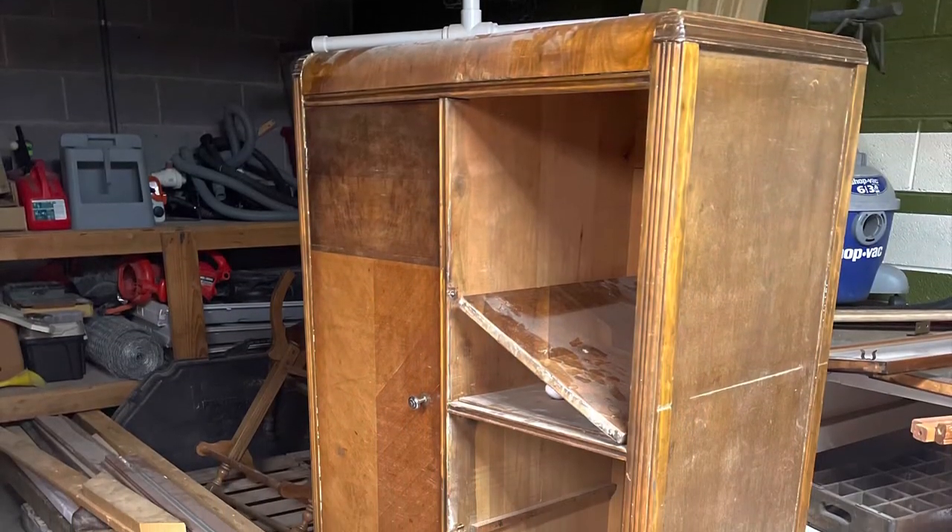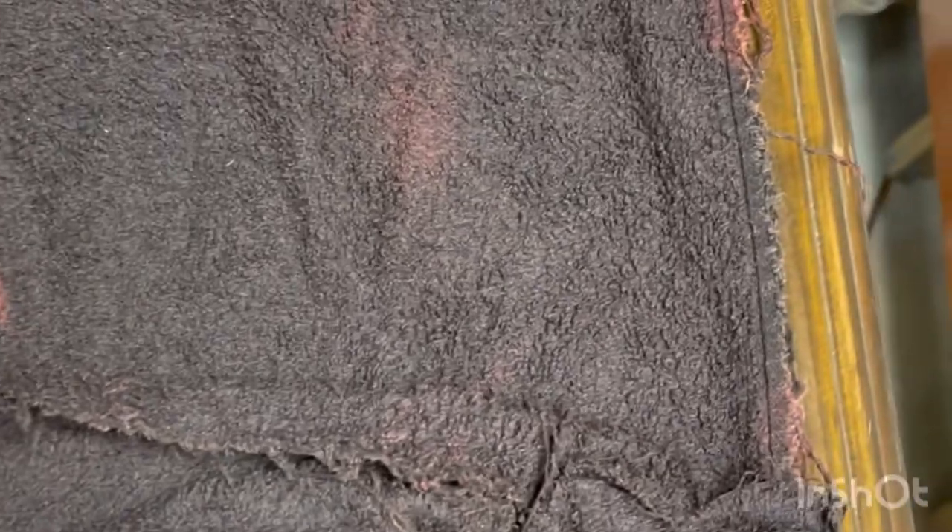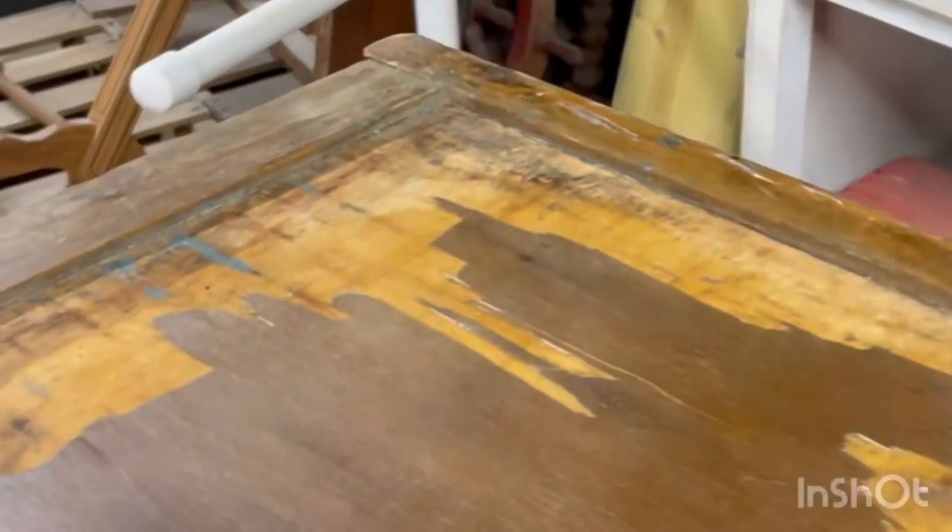I was gifted this amazing waterfall dresser. However, it is in really bad shape, including the veneer. I find it easiest to remove the veneers off of damaged pieces like this by soaking with a wet towel on the veneer that needs to come off for up to 24 hours. Then I use an iron on high with a steam setting, iron the piece, and then the veneer peels right up.